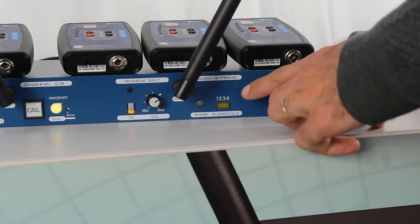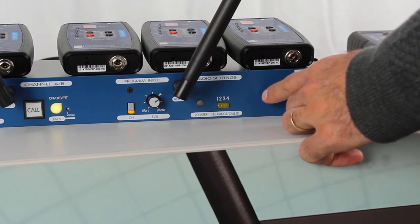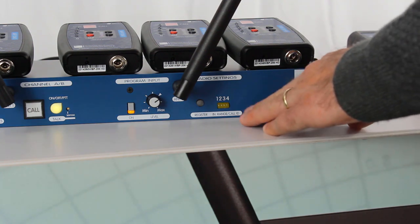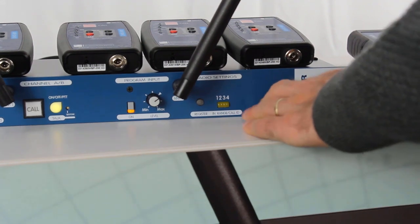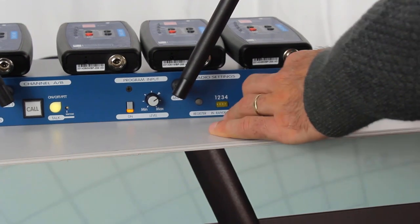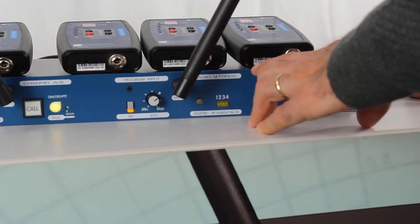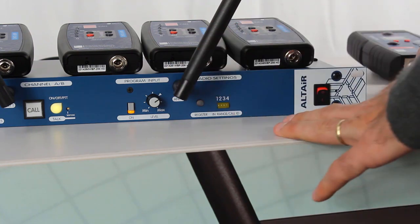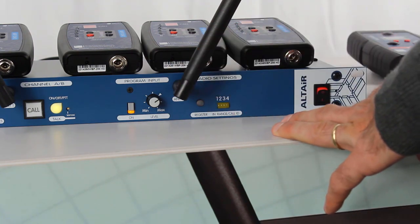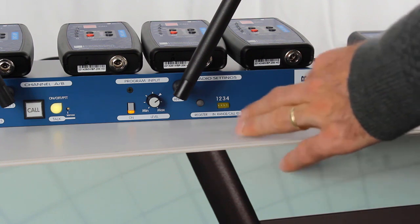First of all, pay attention to the radio settings section of the base station. This section gives us information on the number of belt packs which are active and registered to this base station. In this case, this base station is empty, as well as the belt packs, so we are going to do this procedure from scratch.